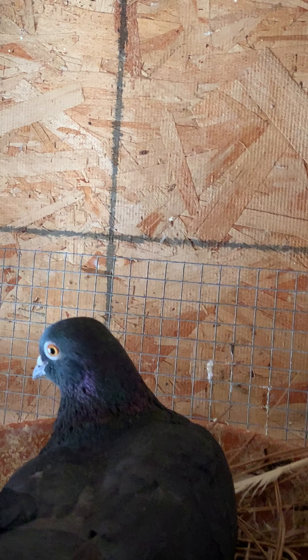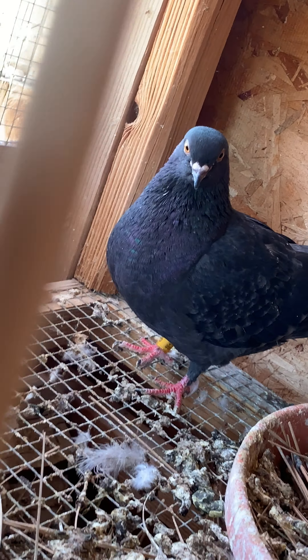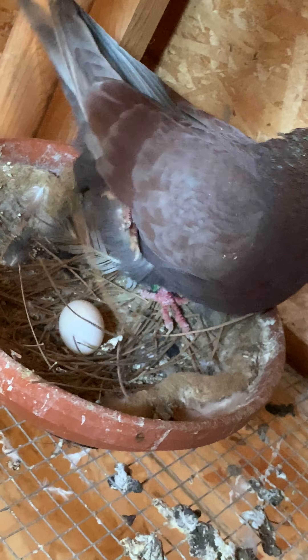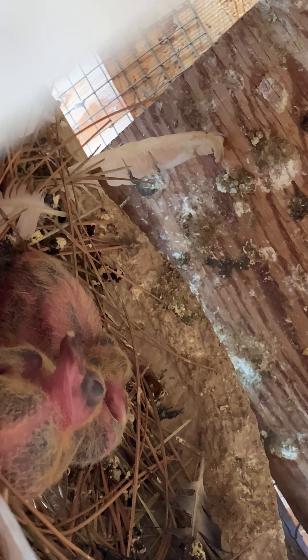Here's the other batch of babies. As you can see there's a khaki color in there, a blue check white flight, a little blue check, black check, another little blue check, some red white flight, red self, blue bar, a little black check, blue check rather open pattern, a little black self on the floor, and then another red.